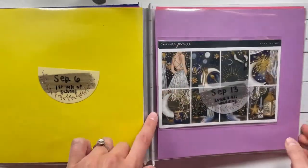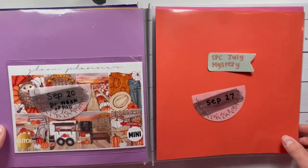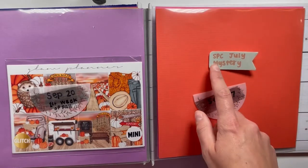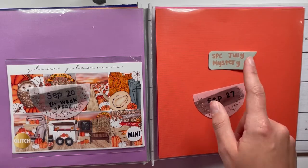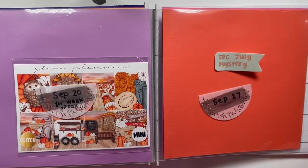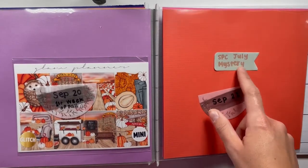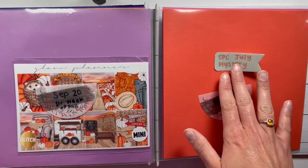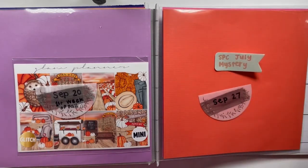Then I have the first week of fall, and I try to plug in mysteries. From my observation and talking with other people, SPC is about two months out for their planning, so July would mean like September fall-type art. I have this here as a placeholder just to keep me from over-purchasing and buying too many kits.